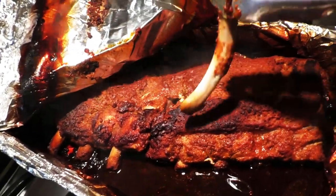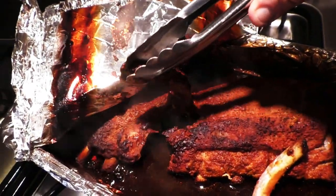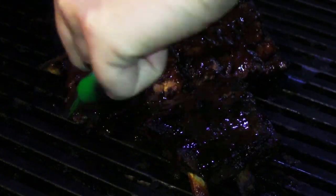You know your ribs are done when they fall apart like that. Take your favorite barbecue sauce and throw the ribs on a nice hot grill. Add a little sauce — five or ten minutes, just enough to glaze those ribs. You're not trying to cook them.